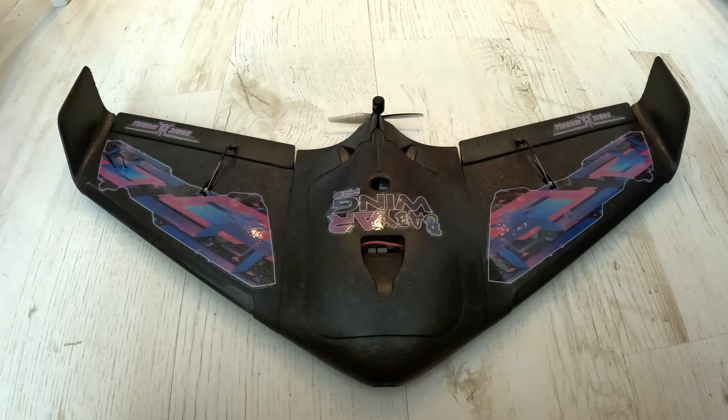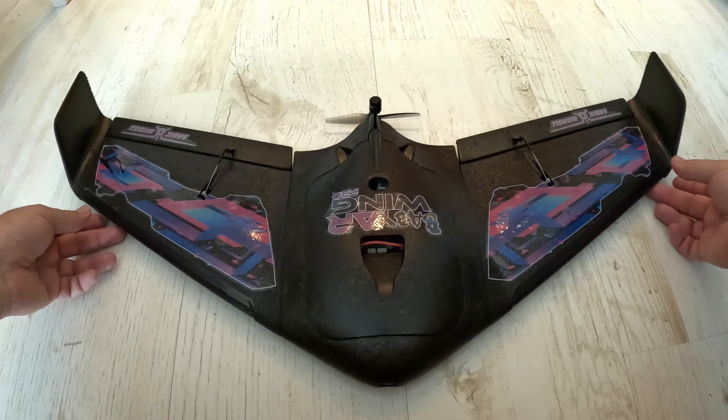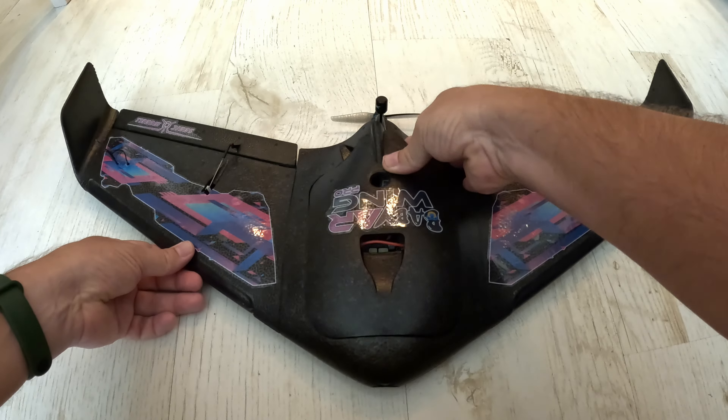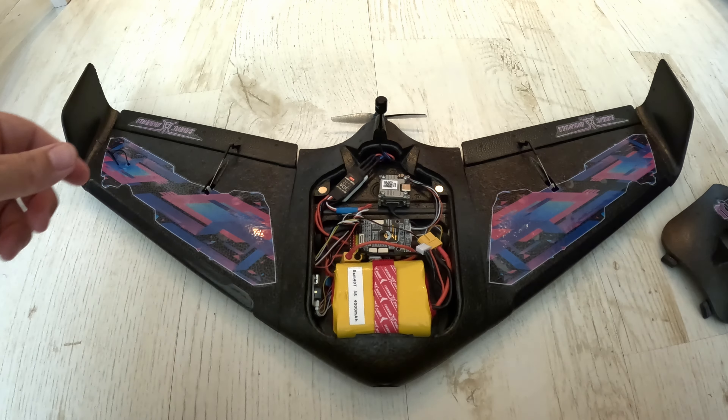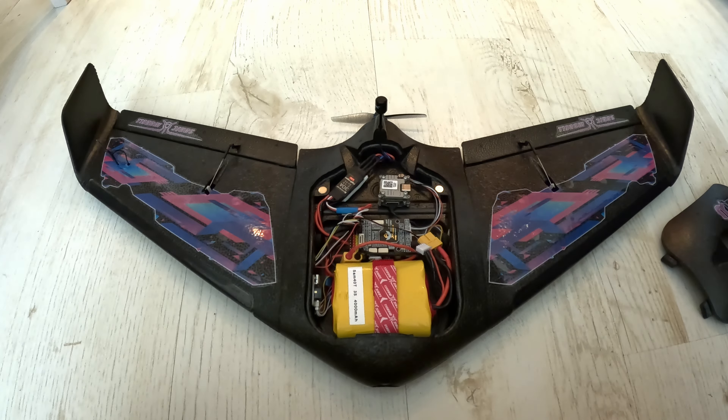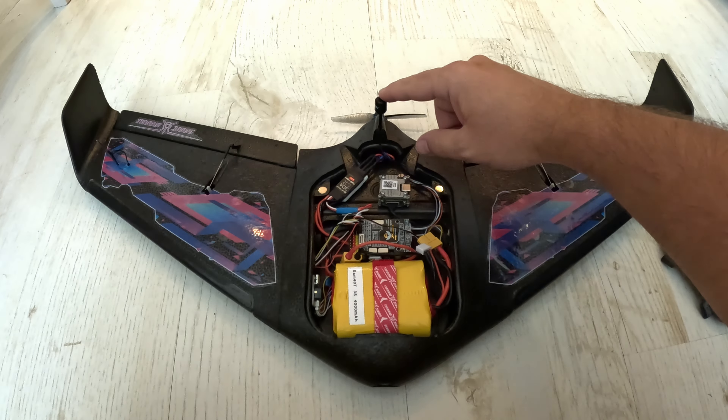Just before my maiden flight, I wanted to show my build of the BBR Wing Pro. This is the plug-and-play version, so stock ESC, motor, prop, and servos. Underneath the hatch there is a Speedy Bee F405 Wing flight controller with iNav 6.1.1.